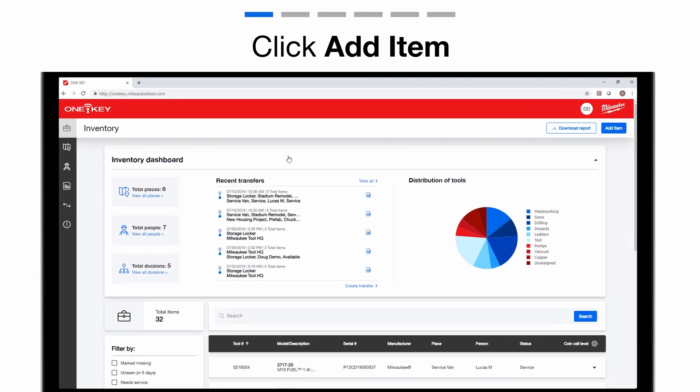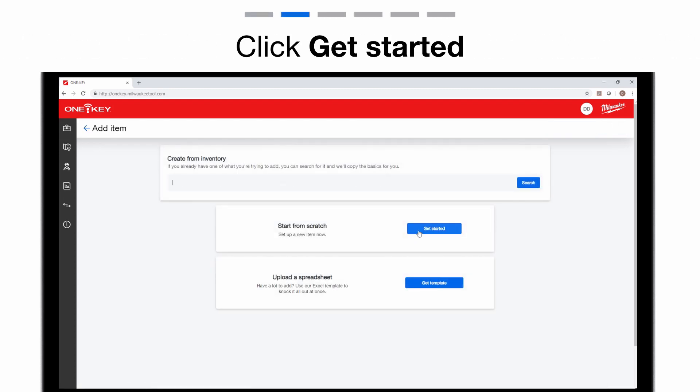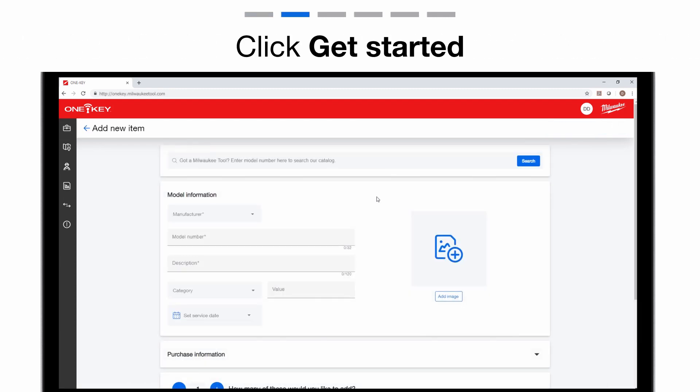From your inventory page, select the blue Add Item button in the upper right corner. Click the blue Get Started button to add a new item from scratch.